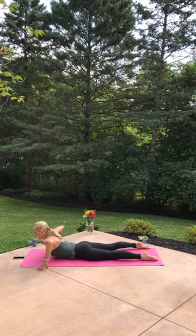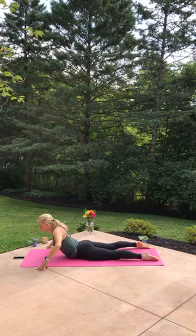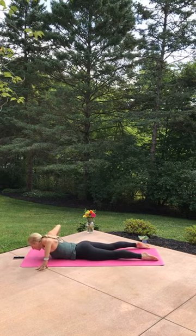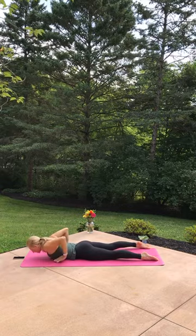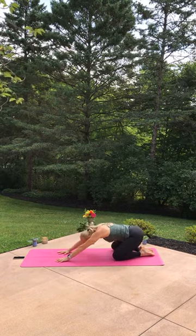Exhale, lower down — really tent those finger pads to push down to rise up, open up to this day. Exhale, lower. Last time: inhale, rise up, breathe and lift your heart, exhale back down. Slide your hands by your ribs, push back to child's pose, hips to heels.